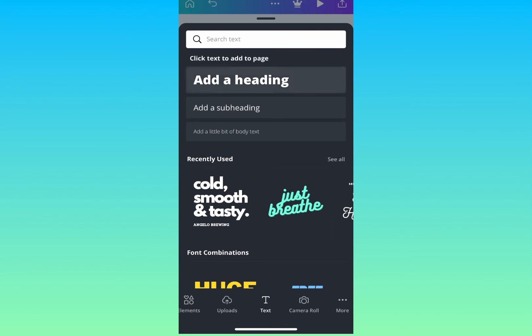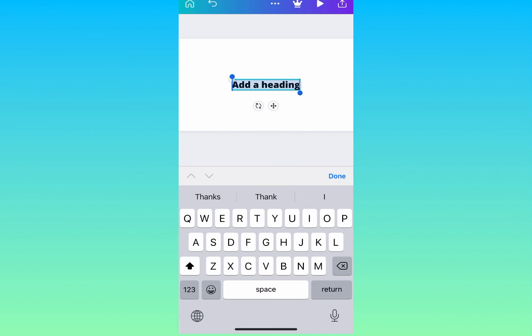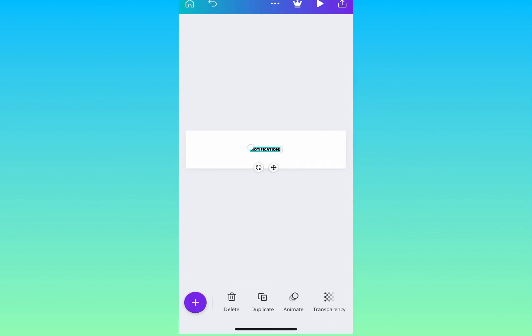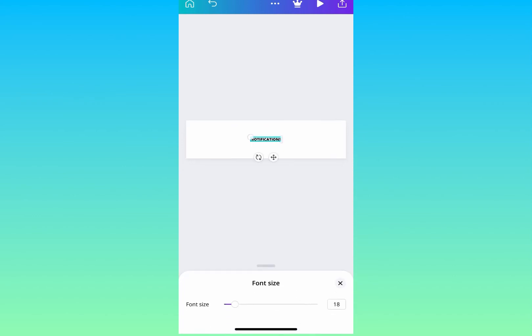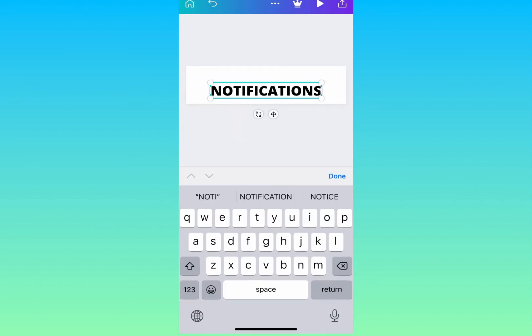To add text, always tap the plus sign on the left — that takes you to elements, images, or anything you've uploaded onto the app. I'm writing 'Notification.' I'm going to make sure this is in Open Sans as well, three seconds duration, and font size 65.